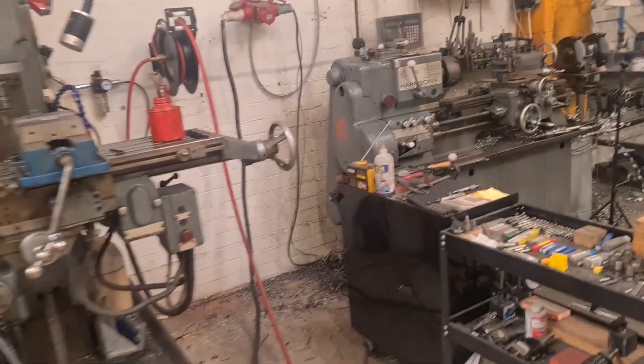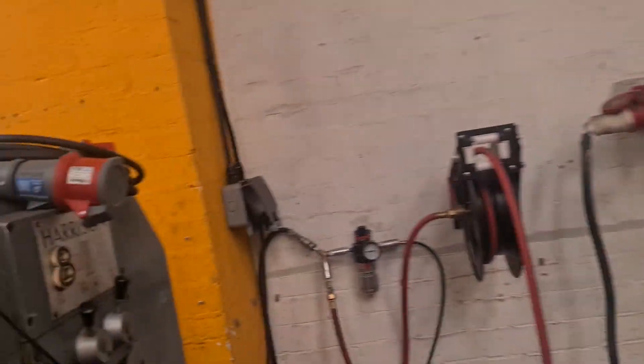Everyone needs to look at wiring her in. We've got the extra long lead — extra long leadage.